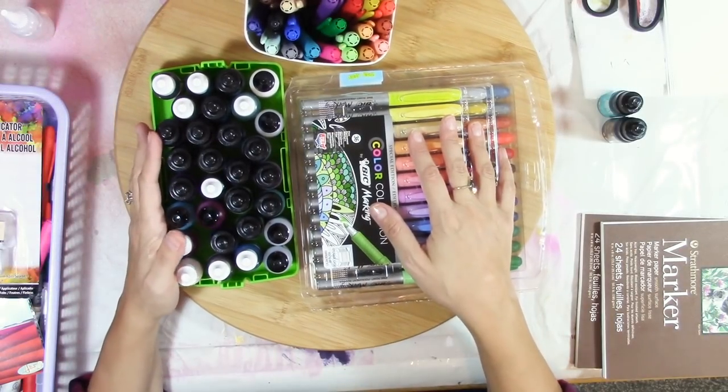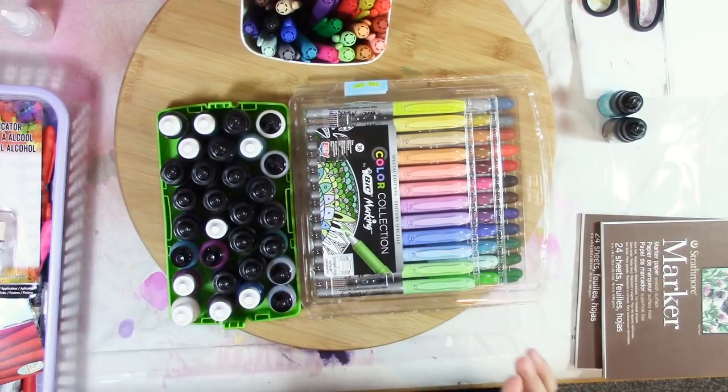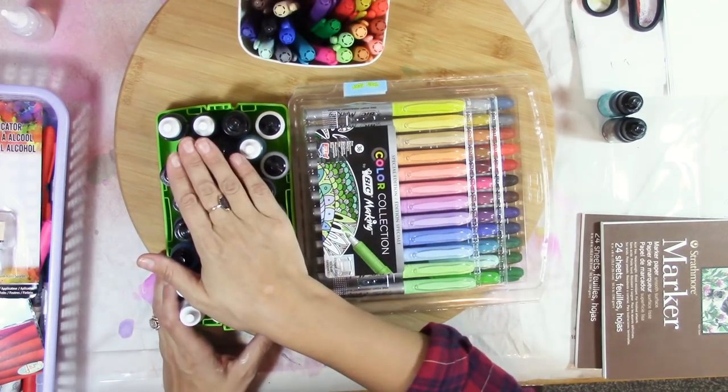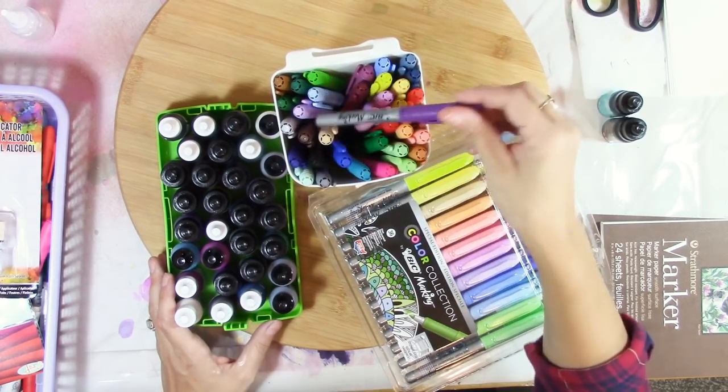Hey guys, it's Janelle here again. Welcome to my channel. Today in this video we are going to be painting all sorts of different types of flowers using alcohol inks and alcohol markers, specifically the Bic ones.